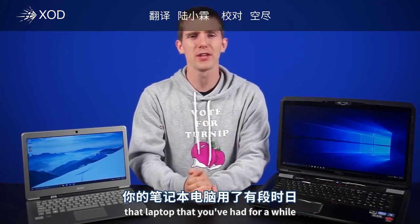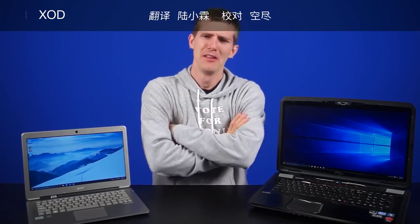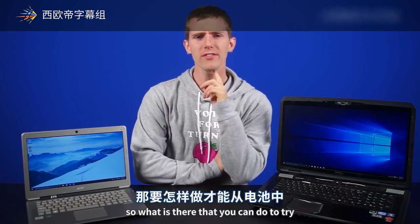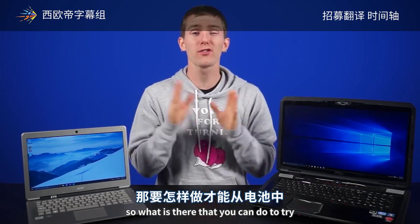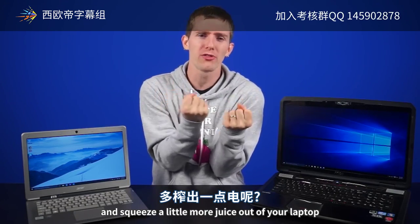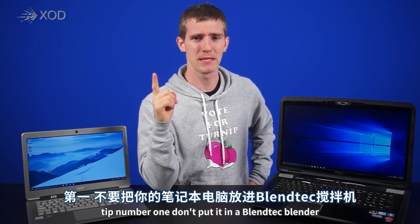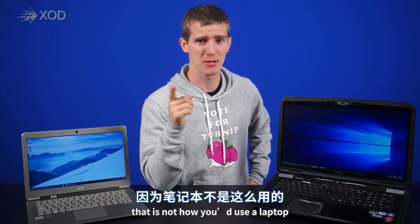So let's be real — that laptop you've had for a while, the battery just ain't lasting as long as it did when it was new. So what can you do to squeeze a little more juice out of your laptop? Tip number one: don't put it in a Blendtec blender. That is not how you juice a laptop.